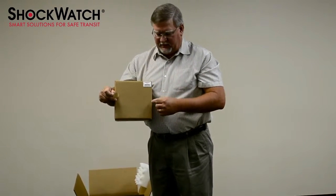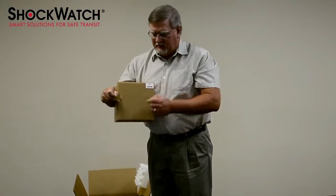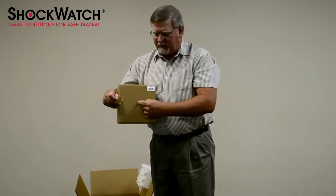We do that because the edge or the corners are the strongest part of this box. The center of the face is rather flexible and we would never want to mount it in that area, as that flex can act to dampen the impact.